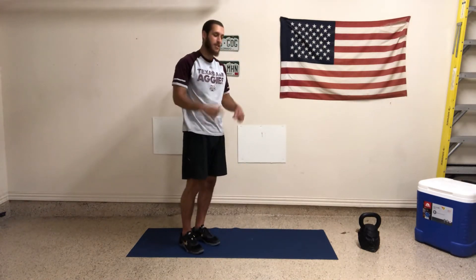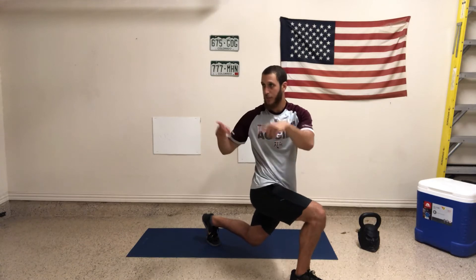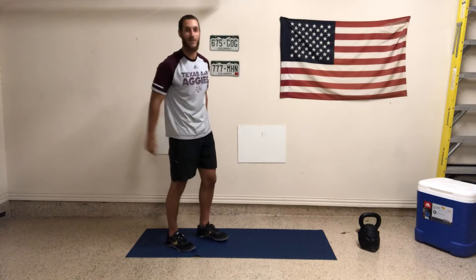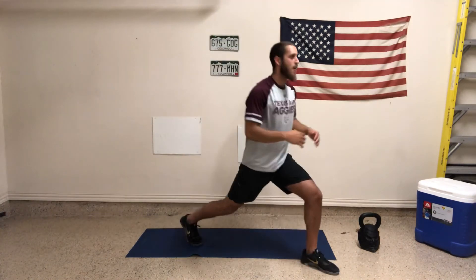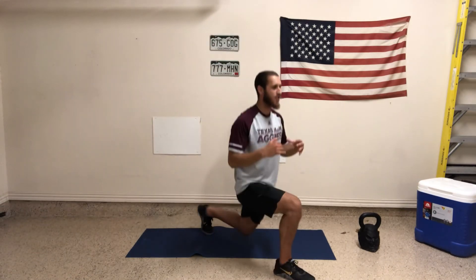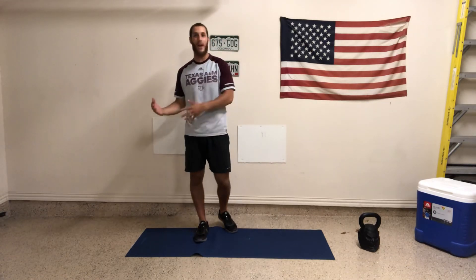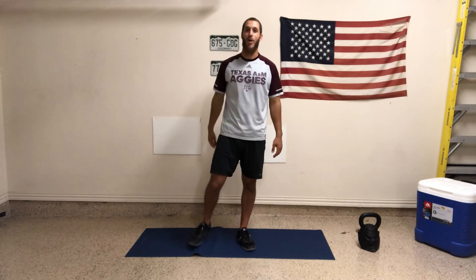Now we're going to go lunge with rotation in the forward direction. I step forward, drop my back knee, and rotate over the front leg — shoulders like laser pointers facing the wall as I rotate. Reset. Training does not have to be serious. We're going to be intense and focused, but training is supposed to be fun. The more fun something is, the more we do it, right? So start to associate having fun with training. We're all just trying to get healthier, more fit, more muscular, lose weight — let's have fun with it. We've got three each leg. I'll see you in the workout. Make sure to grab some water. Peace.